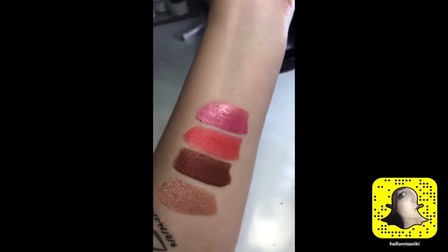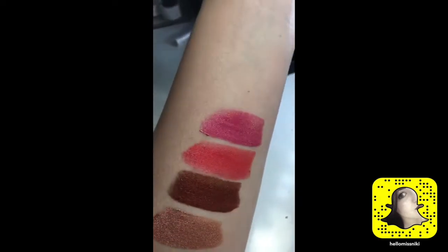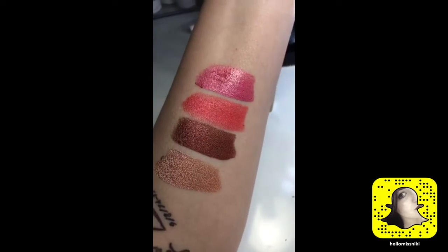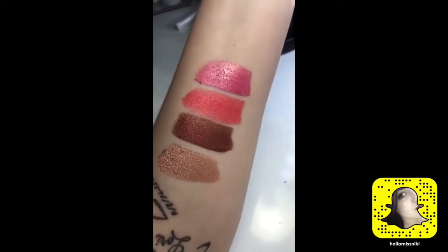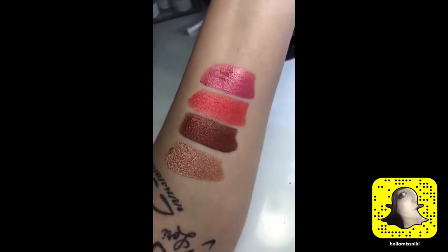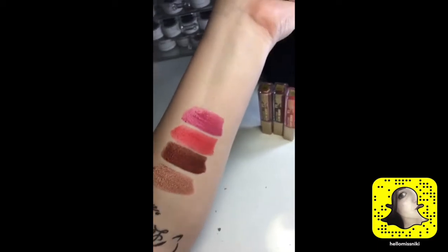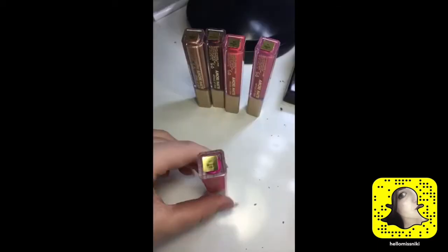These dry down a lot more matte — I'm showing them fresh off the swatch so they look a little more satiny, but they dry down. The first two, when I put them on my lips yesterday, the formula dried really quickly — not drying my lips out, but it dried really quickly. Swatching on my arms they're not drying as quick. I just realized I'm not going to be able to fit all the swatches on my arm because of my tattoo, so I may either switch arms or just get a little sloppy.